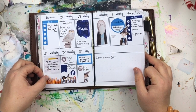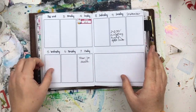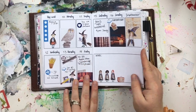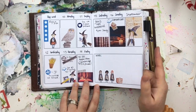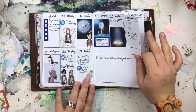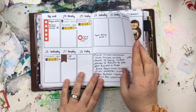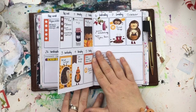I'm using a traveller's notebook from Archive Journals at the moment, and that's pretty much it in terms of products and setup. You'll notice that I do use a lot of stickers — that's because I sell stickers and I use them in my planner to photograph and share with you guys, but also because I genuinely like using them. You'll see that this is my real planner — I don't do any staged planners.